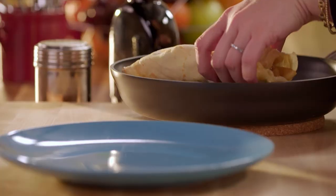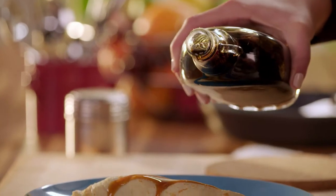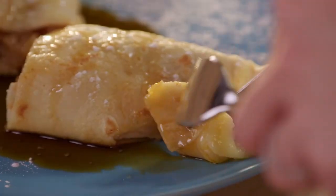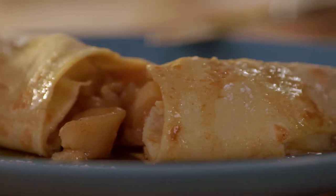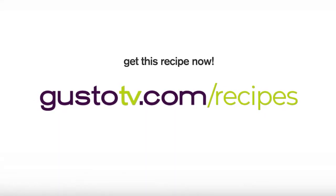Oh, my goodness. That crepe is so soft, that melted cheese. There's nothing more delicious than a little sweet maple syrup over top and a little dusting of powdered sugar. I love that sweetness with the tangy, sharp cheddar. My favorite part is that buttery crepe that holds it all together. That was so fun. Thank you.